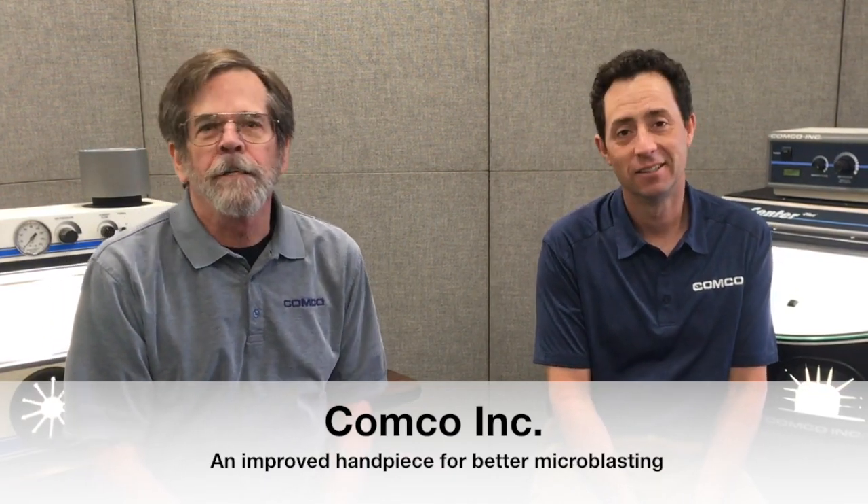I'm Pat. This is Colin. Today we're going to talk about what makes the AccuFlow different from all other microblasters. Maintenance and comfort impacted all aspects of the AccuFlow development. We even looked for ways to make the handpiece better. Today, we'll look at some of the changes that were incorporated into the AccuFlow's Comfort Grip handpiece design.